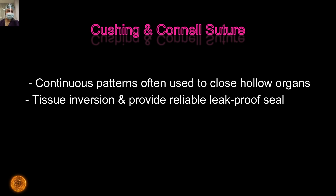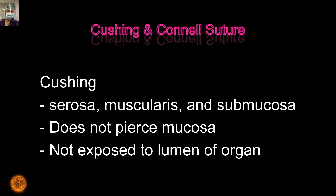The basic difference between Cushing and Connel: in the Cushing, we don't take a bite of the mucosa. As in the Lambert Suture, we take part of the serosa, muscularis propria, and part of the submucosa, but the needle does not pierce the mucosa — so the suture thread is not exposed to intestinal content. In Connel, we take a bite through and through, traversing all the layers of the intestine including the mucosa.